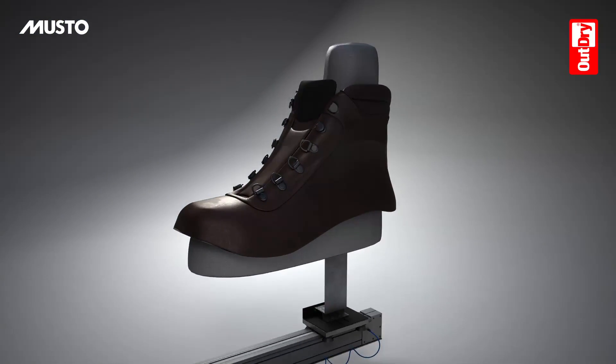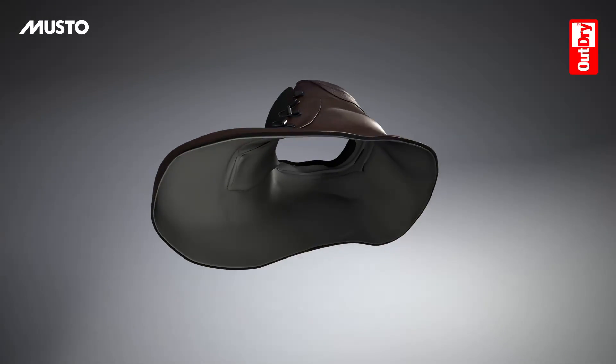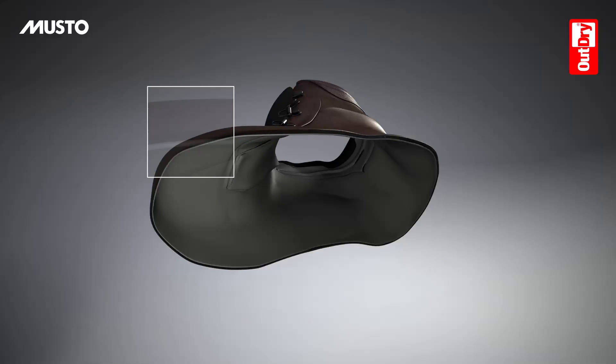The OutDry lamination process is completed. The footwear upper and the membrane are now a unique body, and there is absolutely no hollow air space between the two surfaces through which water could penetrate and stagnate.